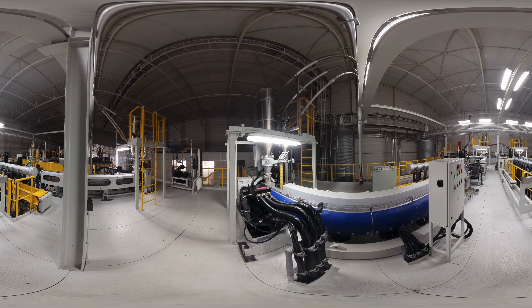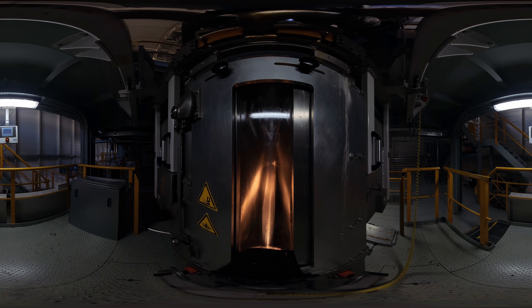PFN uses Ricofil Spunbond and SMS nonwoven production lines, including the latest R5 technology, to produce a portfolio of innovative and high-quality products.